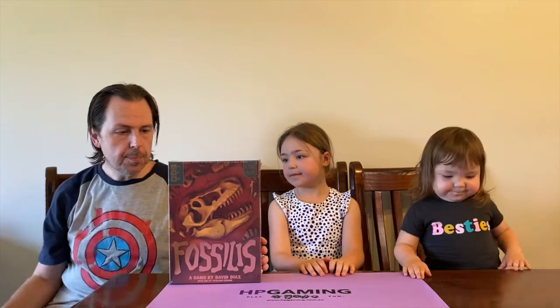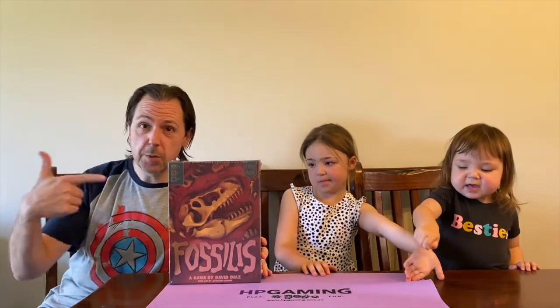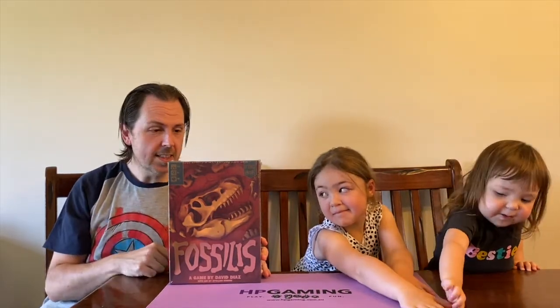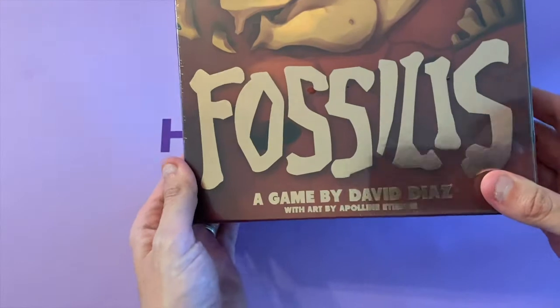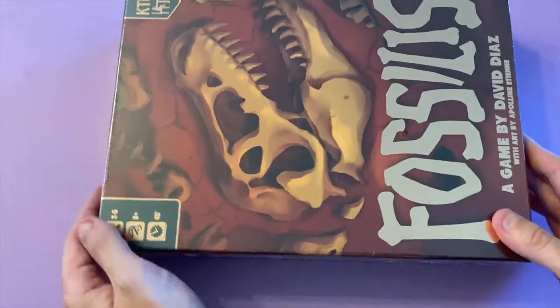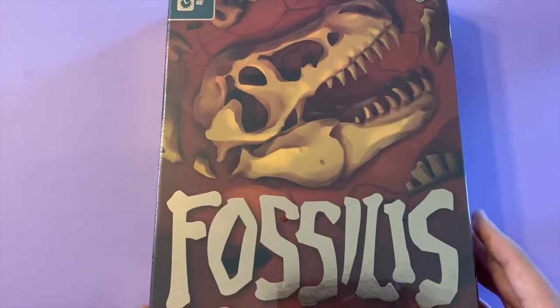Two to five players, eight plus, about 45 minutes. We've talked a lot about this one in our series. Without further ado, we're going to get this down to the table and have a look at what's in the box. The foil on this is absolutely spectacular. If I tip it sideways you can see the full box - dinosaurs galore. It's a fossil buried in soil - just amazing.